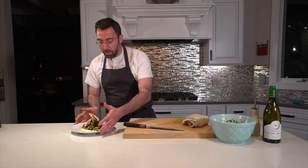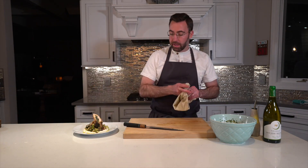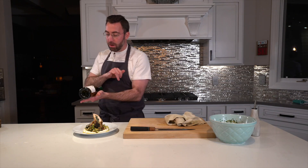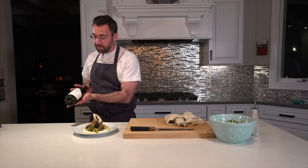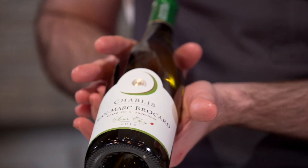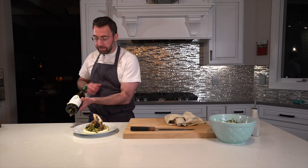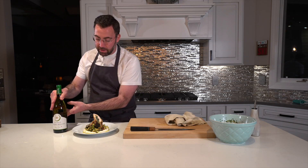And what better way to enjoy this dish than with a beautiful Chablis from France — Jean-Marc Brocard's 2019 vintage. It has lovely acidic notes that will pair perfectly with the acidity in the chicken and make a perfect dinner together.